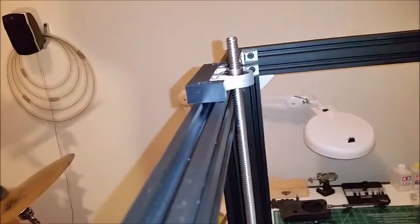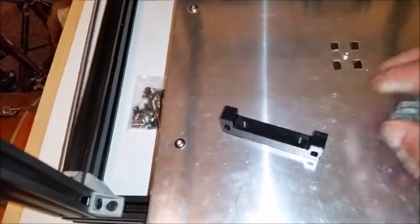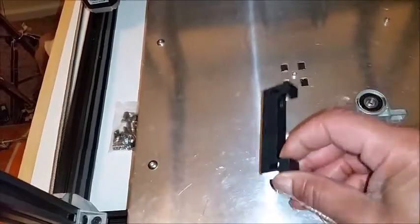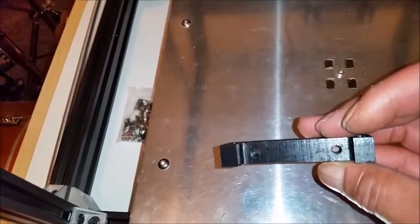I ended up not using the L bracket up here like I thought I was going to — it just wasn't going to work out, there was no way I could put the bearings on. So I went back down to the CNC mill and drew up and routed out these bearing holders. I was lucky — when I went to Tap Plastics to get scrap pieces to machine the lead nut holders, they had this half-inch thick piece in the bin for about two dollars, and it turned out to be the perfect size for these bearings.